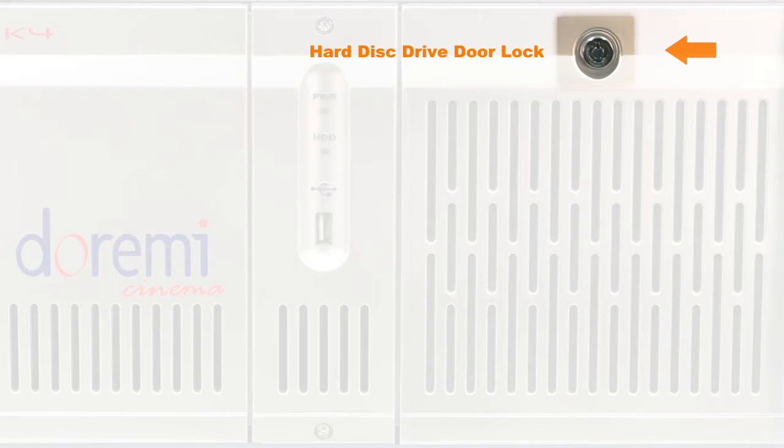Hard Disk Drive Door Lock: the HDD door lock provides additional security of the content and prevents access to inadvertently remove any of the drives.